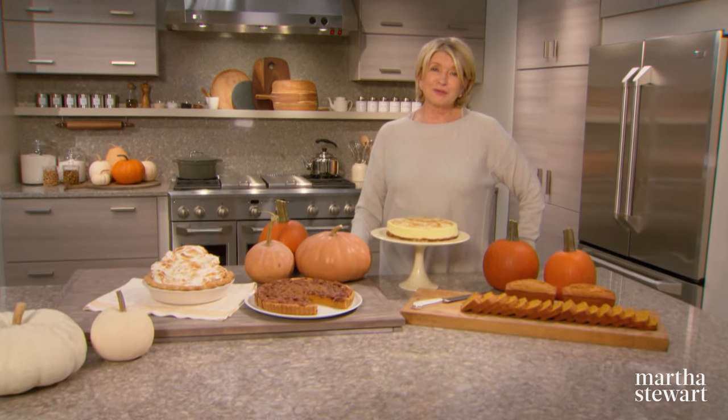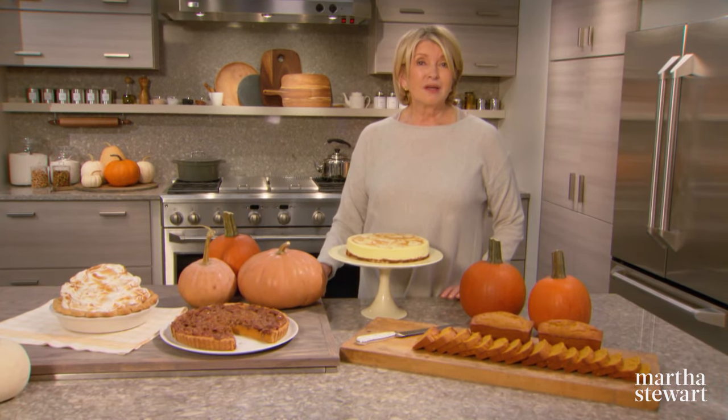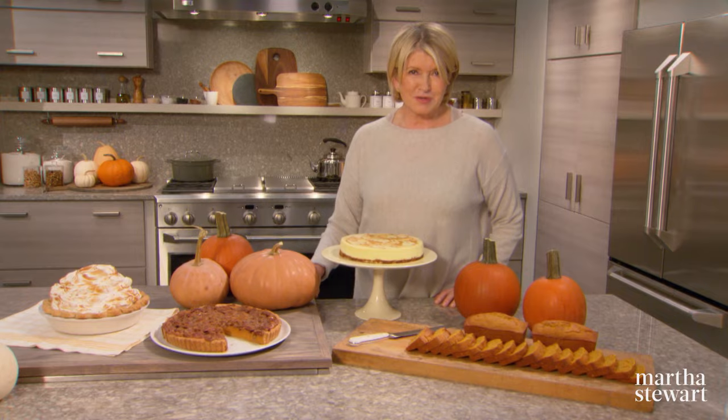Loved by Americans since colonial times, pumpkin is just as popular today as it was back then. But nowadays, given the availability of canned pumpkin, you can use it in recipes year-round. If you're looking for new ways to use it, here are four fabulous recipes.